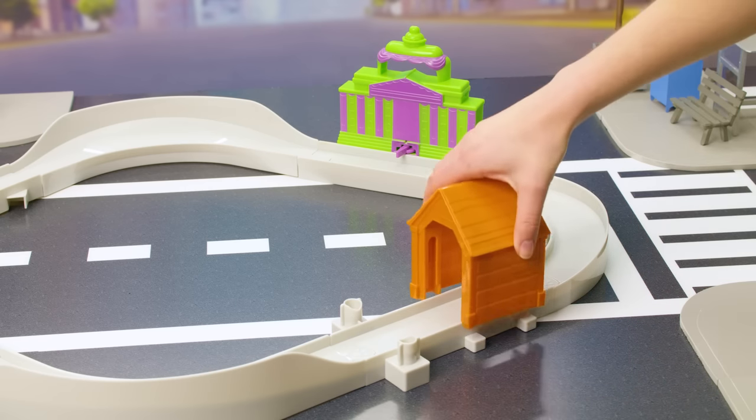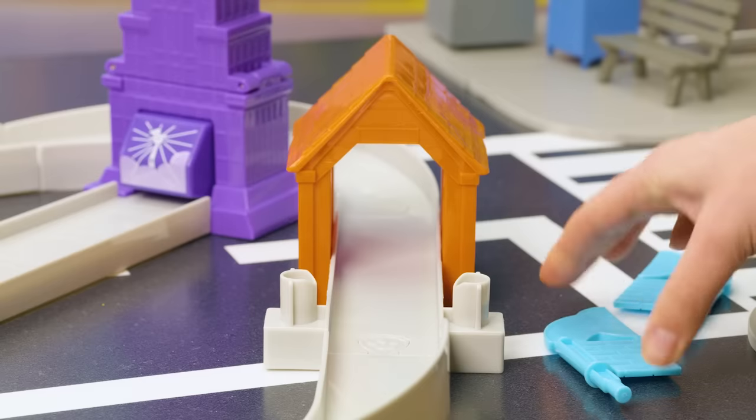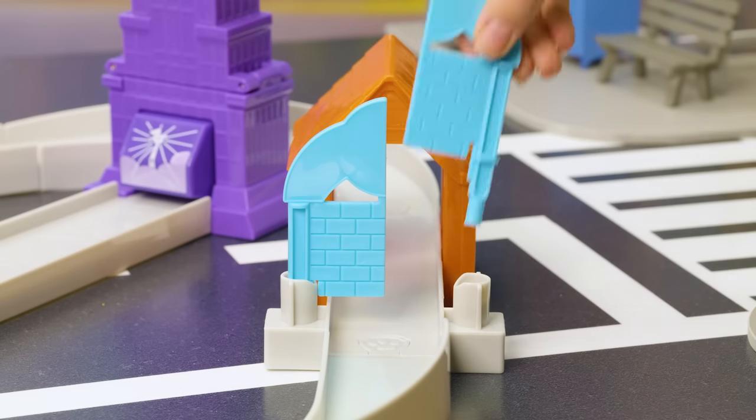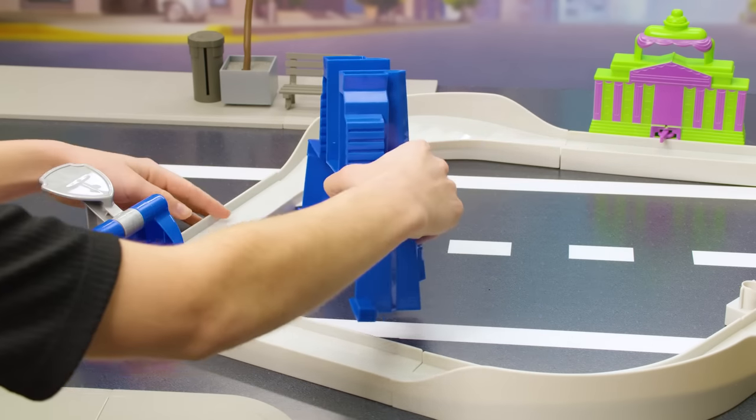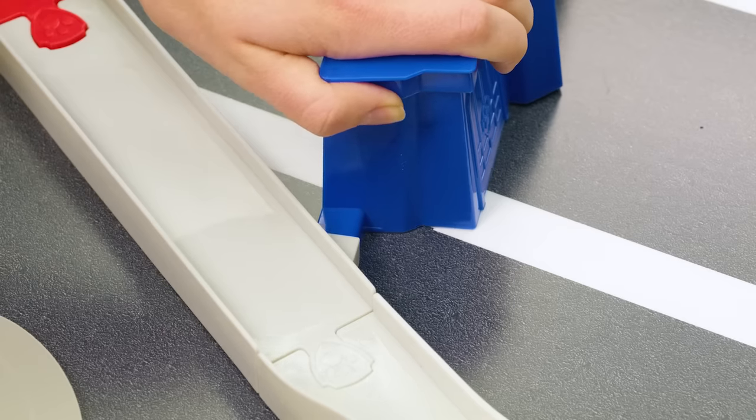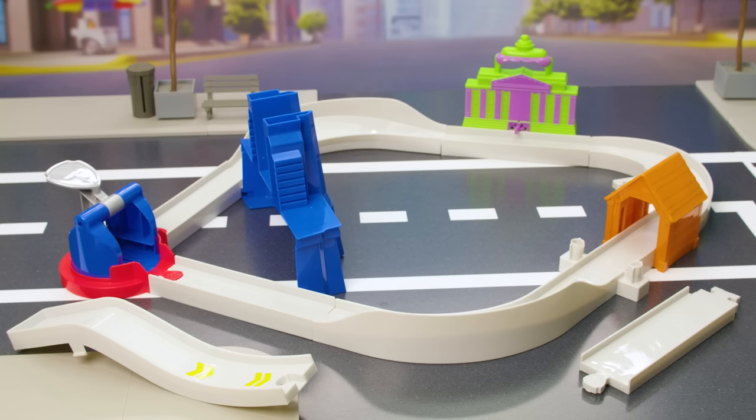Add the roof piece to piece 5 like this, then connect the two door pieces right in front. Okay, time to assemble Paw Patrol's tower! Start with the base and connect to each side near the launcher like this.